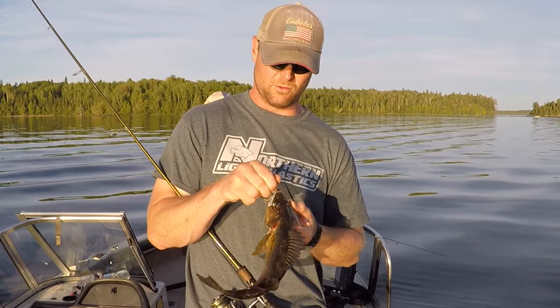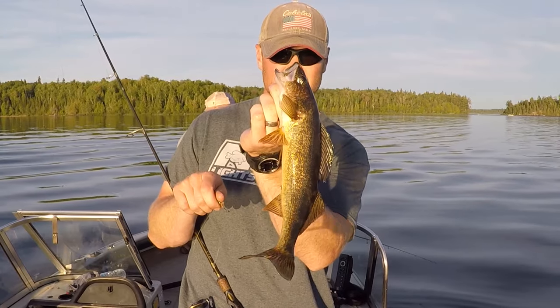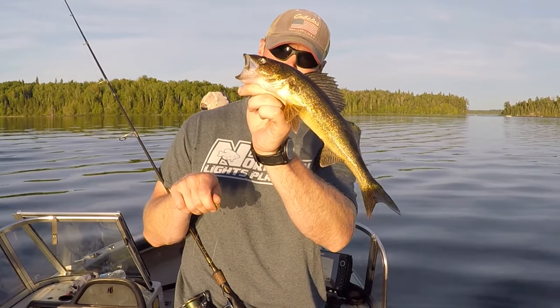Not the biggest fish in the world, but I tell you what, there's nothing like sending that jig out there and feeling that thump, thump, thump, pulling in a walleye.